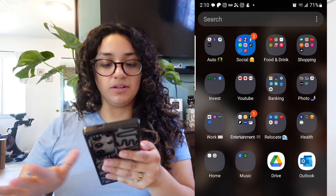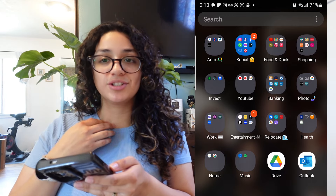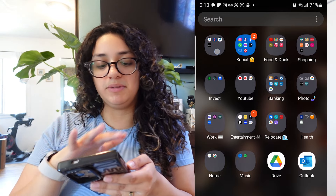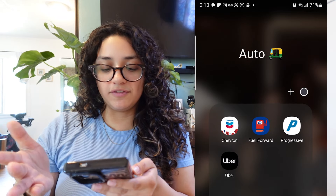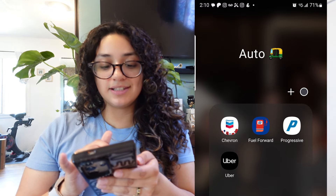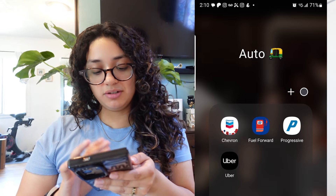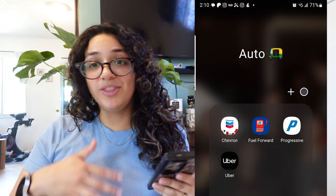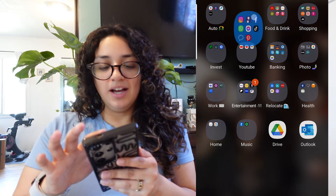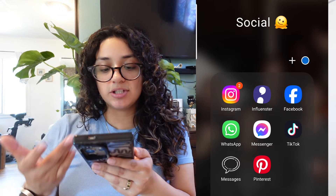I realized I didn't have the touches on, so I'm turning that on. These are my different folders for all the apps I pretty much use. If they're stock phone apps, I'll file them in here if I use them. My first folder is Auto — that's for gas discount apps, my Progressive app for insurance, and then Uber for the once in a while that I take an Uber, which has only been twice.